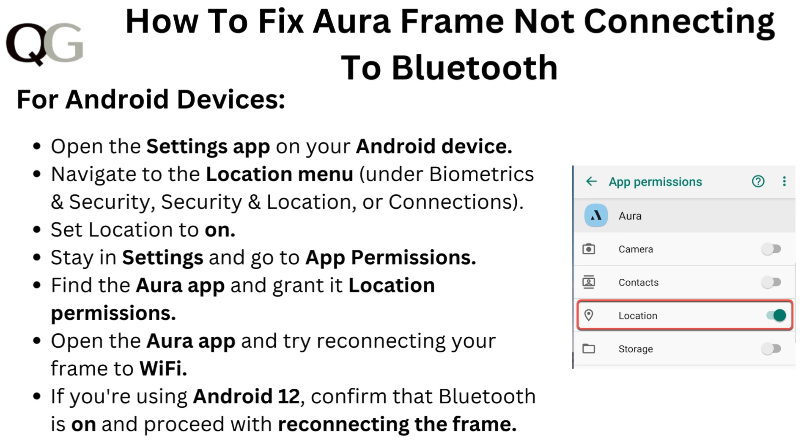Open the Aura app and try reconnecting your frame to Wi-Fi. If you're using Android 12, confirm that Bluetooth is on and proceed with reconnecting the frame.